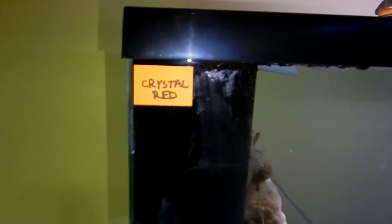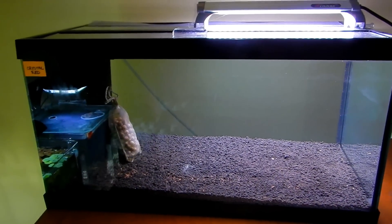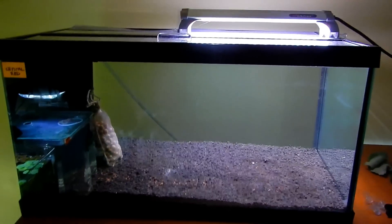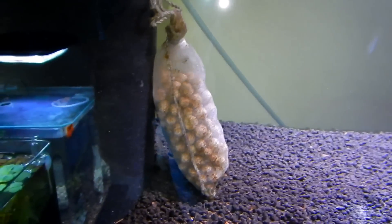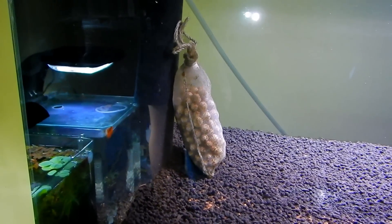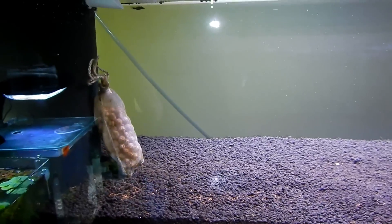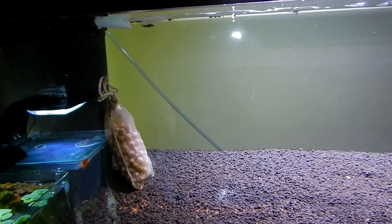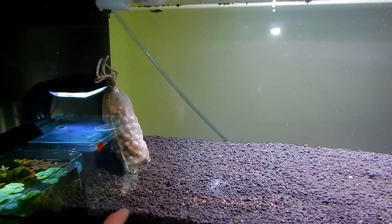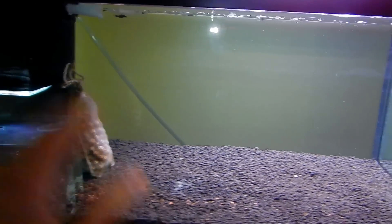I labeled all of them — this one's going to be for crystal red, the low-grade crystal red. I'm still waiting for some lights I ordered. I'm cycling without lights right now. They're all running HM filters in the back — I love these filters, they're so powerful with so much surface area, and I put some bio media in there. This thing's been running for a month and a half and it's still not cycled, but I didn't do any water changes — I just let it run. This is Amazonia aqua soil, and there's a lot of ammonia in there. I put a lot of bacteria, a lot of Cycle, a lot of everything. We'll see how long it takes.